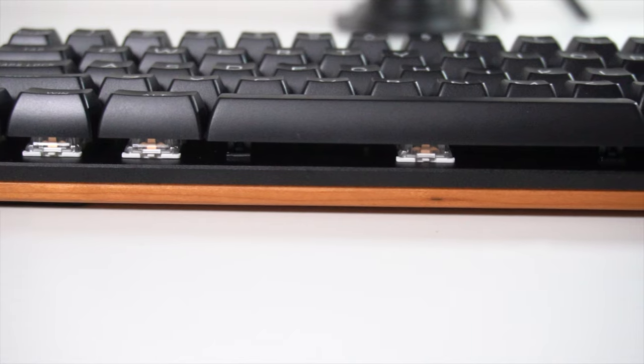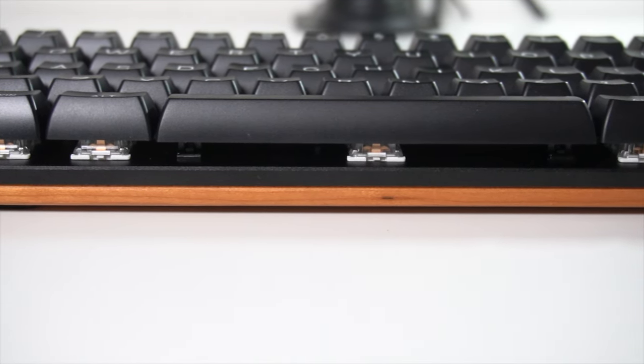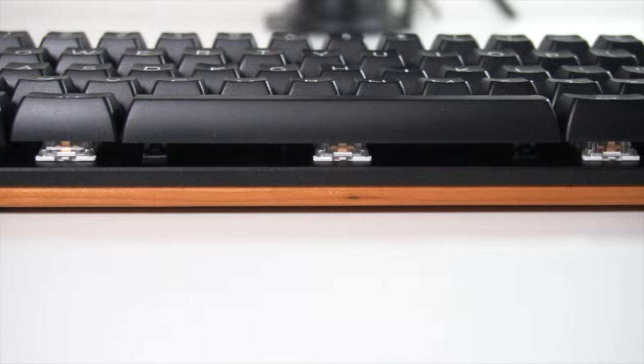You don't have to spend this kind of cash. This is more of a vintage, collector, niche — whatever word you want to use — kind of item, and I feel like you'll know by the aesthetics whether this is the right price and design for you. Overall I hope you enjoyed this review. I definitely think it's a high quality keyboard and I'll leave a link to purchase it below in the video description.